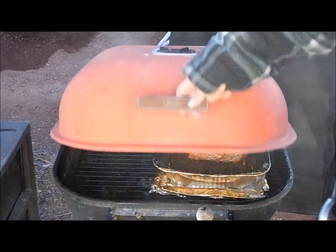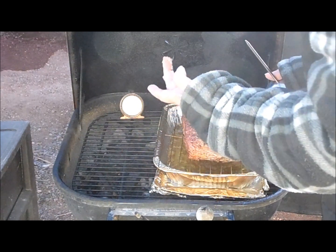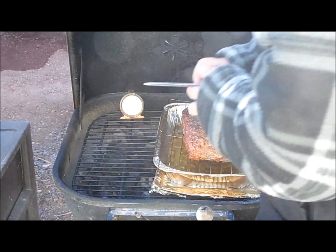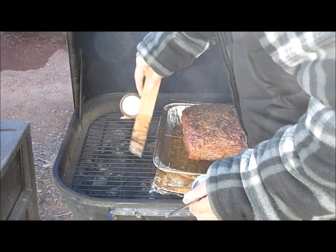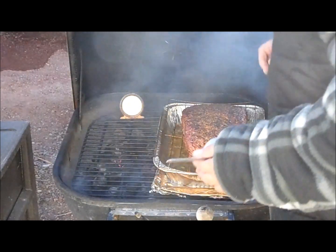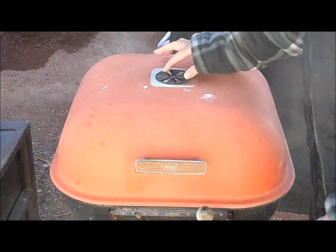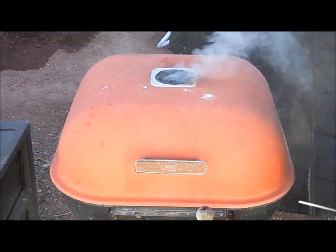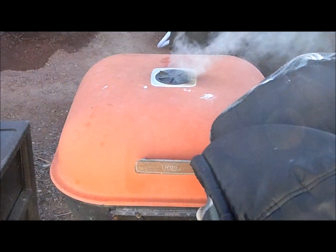We're at the one-hour mark. Still seems pretty rare. That's rare — it was at like 225. I'm going to open the vents back up. We need full flames ahead — full fire ahead, full throttle. At the hour and a half point it's at 250. Still not really firm enough.